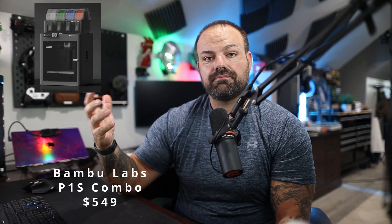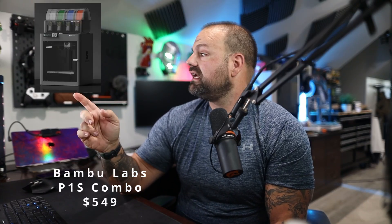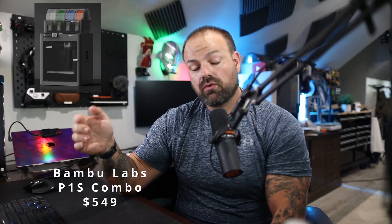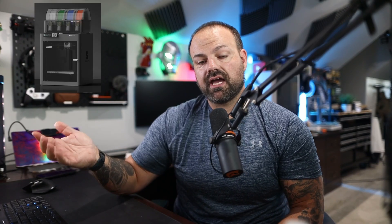As an honorable mention, the Bambu Labs P1S — now that the P2S came out, the P1S has also gone on sale. You can get it for $399, or get the combo with the original AMS for $549. Or if you want the AMS2 Pro, which also has the built-in dryer, it's about $619. That is a phenomenal deal if you want a workhorse CoreXY machine and you don't want to spend quite as much as the X1 Carbon.